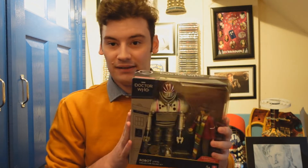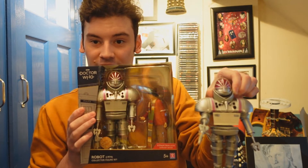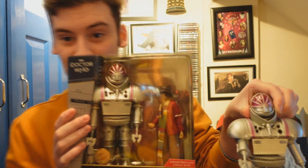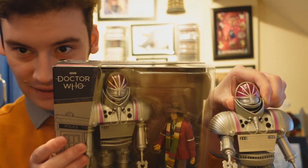If you're like me and a completist of the Doctor Who figures, you might be interested in finding out about this slight variant of the K1 robot. Here is one out of the box, because I did buy two — one because it looked pretty in the box, and two because of the variant, because I'm sad like that. I like to get them both, but hopefully you can see on camera there is a slight difference.